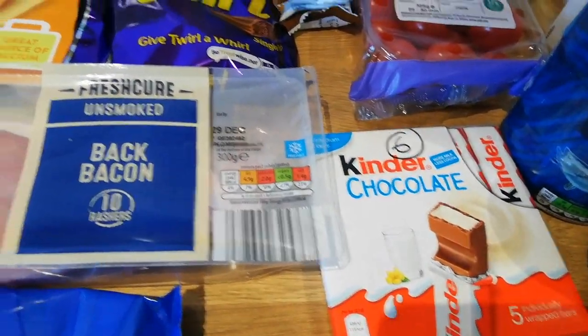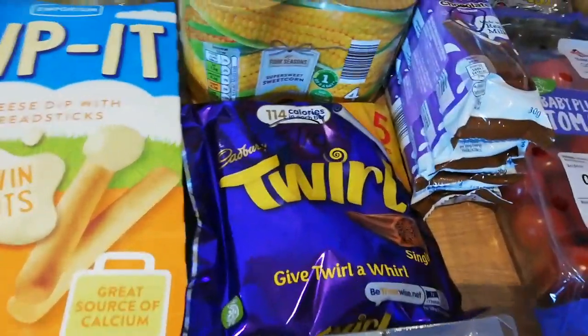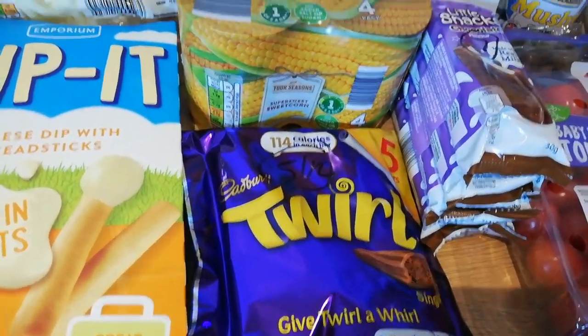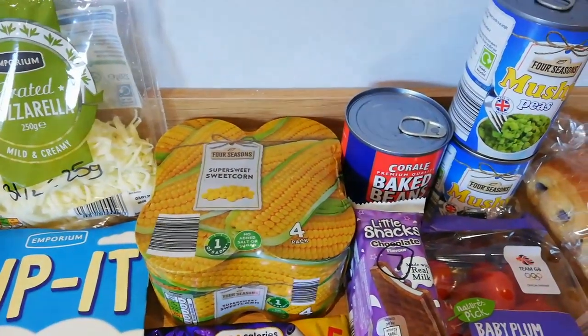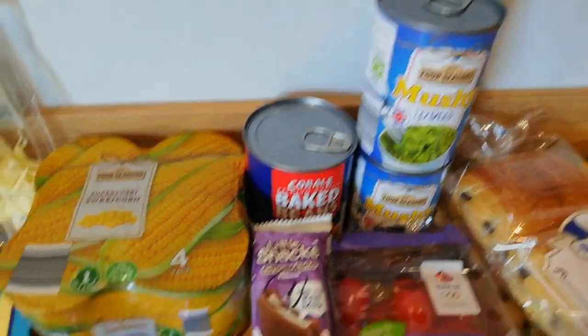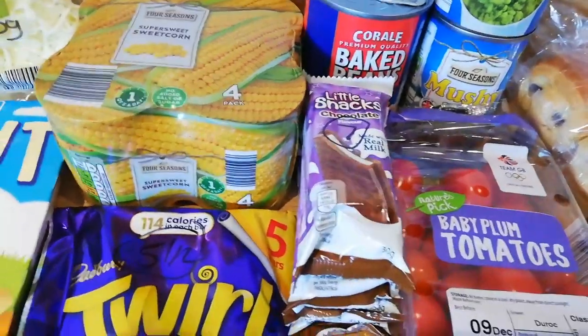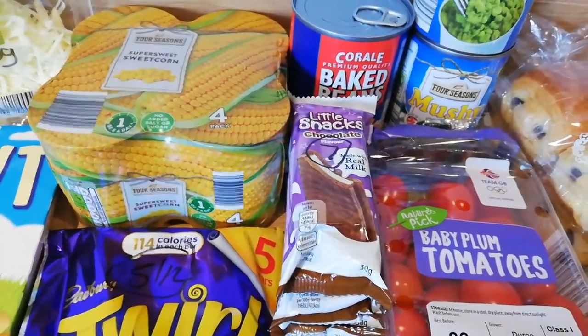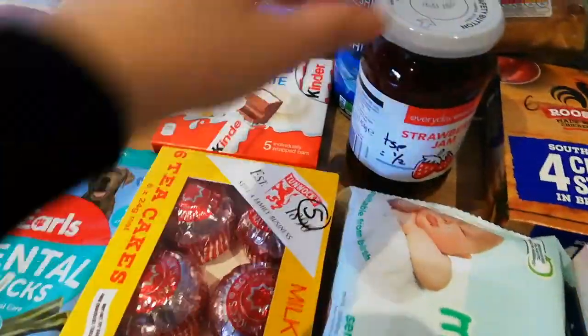Got some dog sticks for Bonnie Boo. The Tunnock's tea cakes are five syns each. The larger Kinder chocolates are six syns. Some bacon — syn free if you cut the fat off. Single Twirls are five and a half syns. Speedy sweetcorn — I presume it's speed, that's for Steve. Beans are free, mushy peas are free. These are a fridge snack — kind of milky yogurt and cakey — seven syns each.